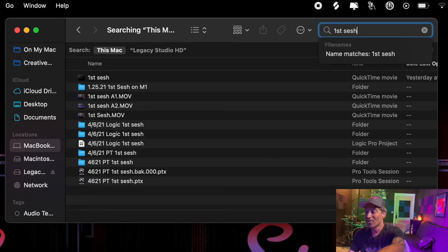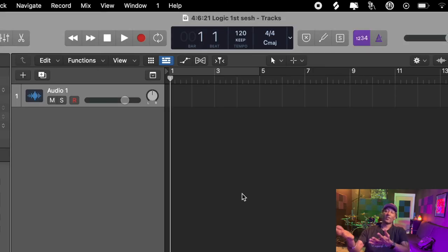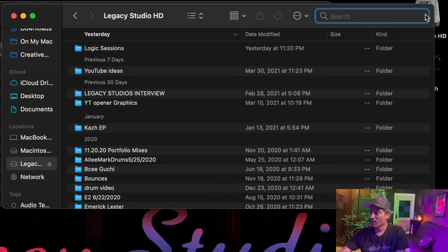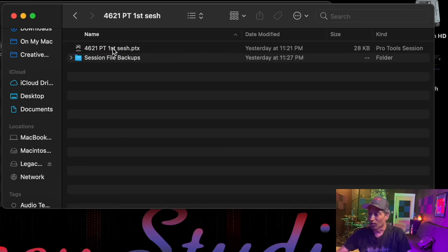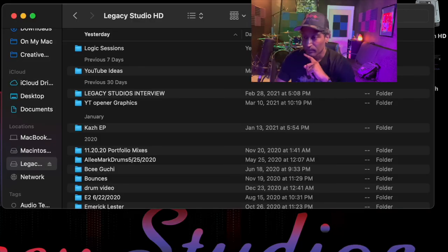Let me plug this in and we'll pull up these sessions. We can search a couple different ways. The way I saved things earlier was 'first sesh' — let's type that in. And what do you know, that pops up — and here's the Logic Session. Let's get that pulled up. Let's see if we can find our Pro Tools Session. I'll pull up a new Finder window: Legacy Studios Hard Drive, then 'first sesh.' I labeled it '4621PT First Sesh' for Pro Tools. We'll click on that folder — there it is.